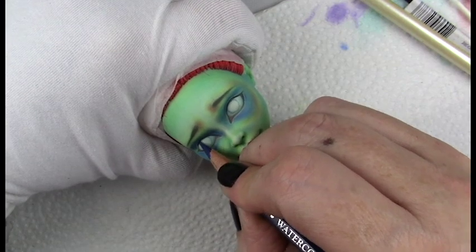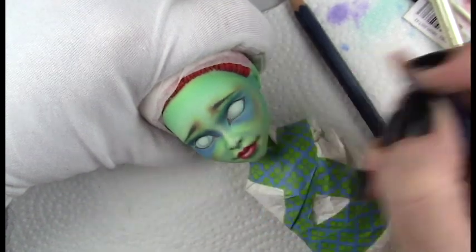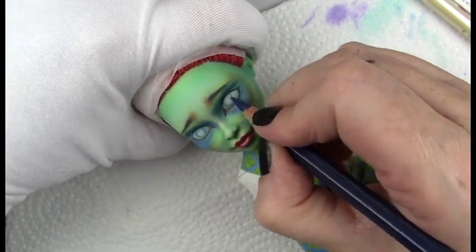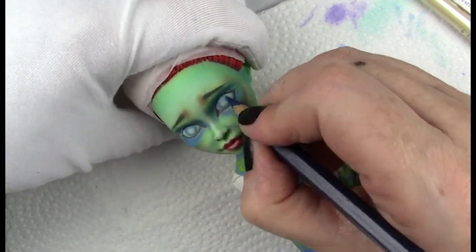This doll is a commission piece, so it isn't for sale, but I have added some other dolls to the shop, so check those out through the Etsy link in the description box below. My commissions are closed for a little while while I get caught up on things for conventions and sales.